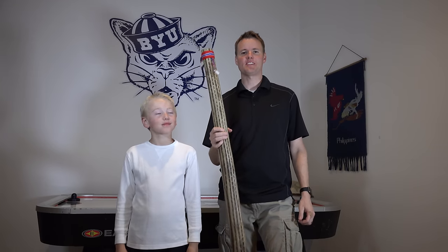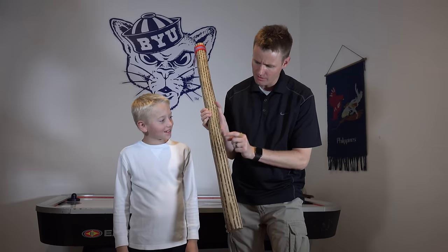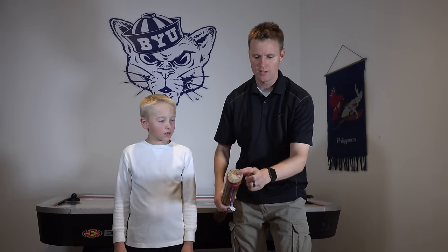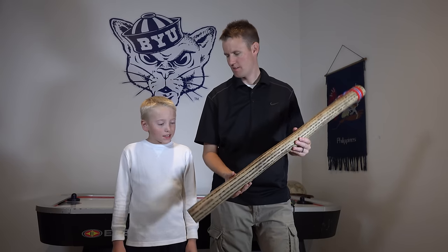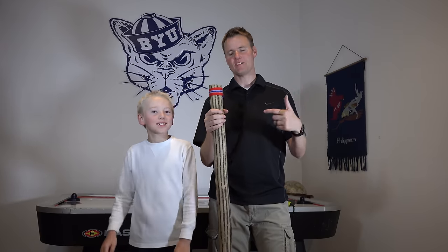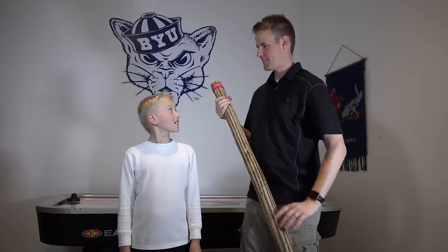Here we are back home with the rain stick. There's little holes punched all throughout it. Then you can see at the top, there's a different color wood. What do you think's inside of it? Some sort of like rocks. From Albuquerque, New Mexico, back to our house, and now we're gonna cut this thing open and see how it works inside.